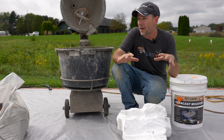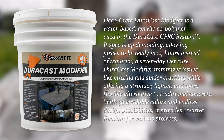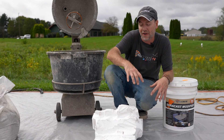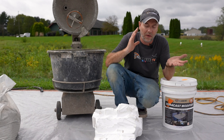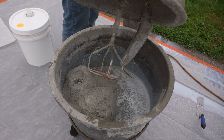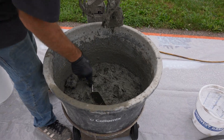This GFRC backer mix is not a just-add-water product — you do have to use the Duracast modifier, and today we're going to start with about three and three-quarter quarts of modifier per bag of backer mix. From my experience, if this mix is too dry it's going to have a hard time sticking and it'll be hard to create any detail. You can go all the way to four quarts if you want, but we'll start at three and three-quarter. Dump your liquid into your mixer, dump in your powder, let it mix for two to three minutes, scrape the sides, then let it slake for three or four minutes, remix it, and it's good to go — usable for quite a while.